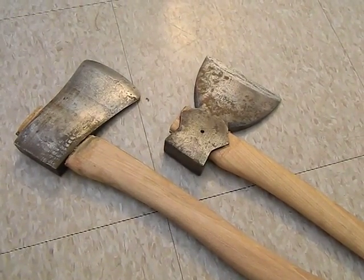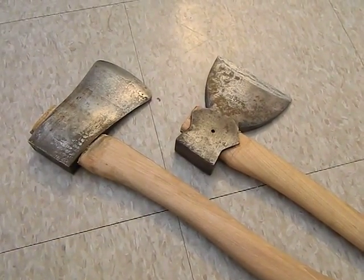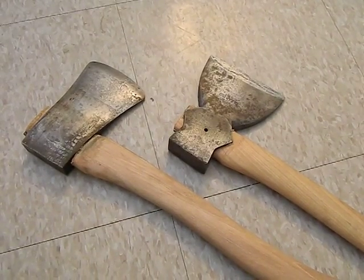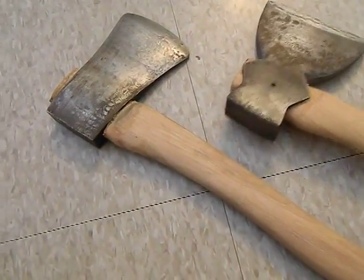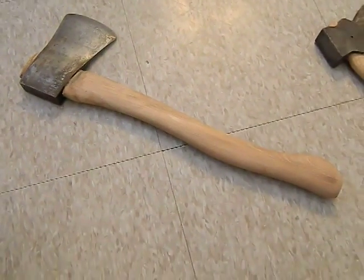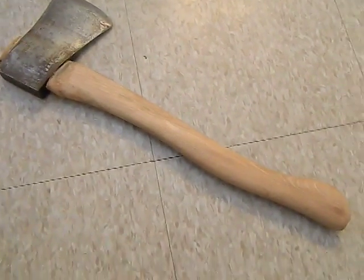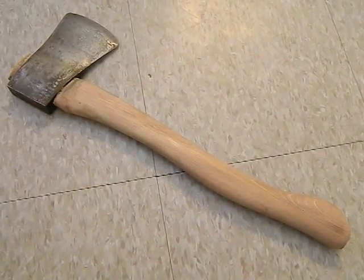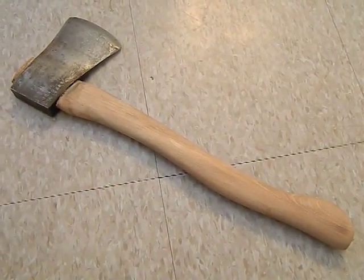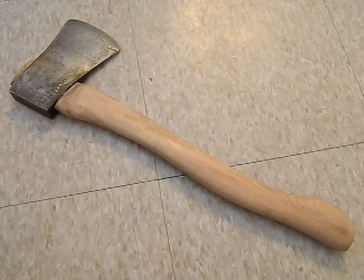Hey guys, two new hatchet restorations, or at least partial restorations. These are a couple of neat hatchets that I picked up. We'll start with this one first. This one is really neat — you're talking an 18-inch handle, and the head on this thing is actually two-plus pounds. So this thing is like a boy's axe on a hatchet handle.